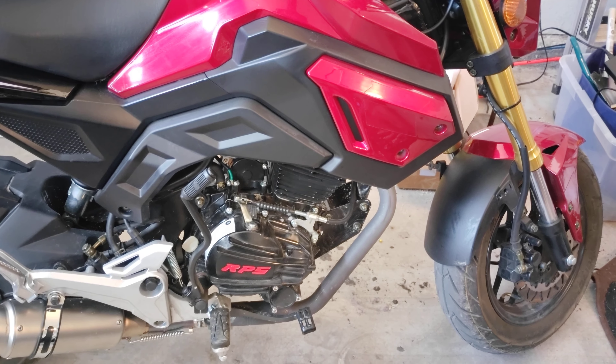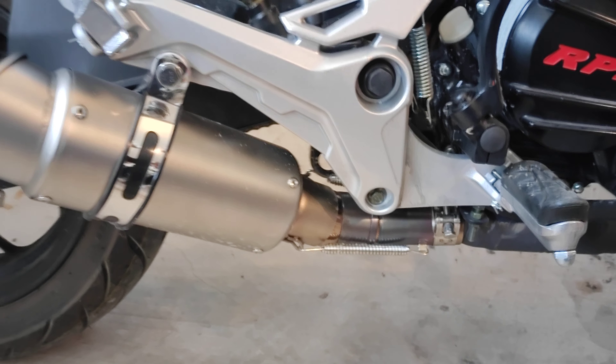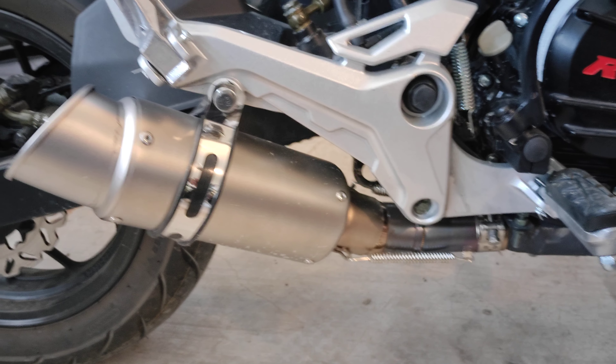That's it — I just wanted to give you guys a quick video. I've gotten a couple comments asking for details and links. Again, it's two pieces: the mid pipe and then the slip-on. There is a kit you can order with both pieces together, but I didn't like the slip-on that came with it — it was just too big for the bike. I'll put a link to exactly what I have if anyone's interested. Make sure you like, comment, subscribe, and I'll see you guys in the next one.